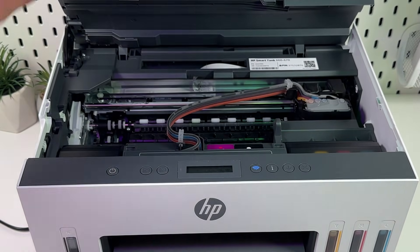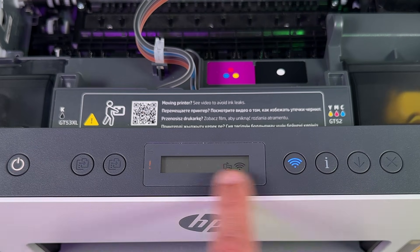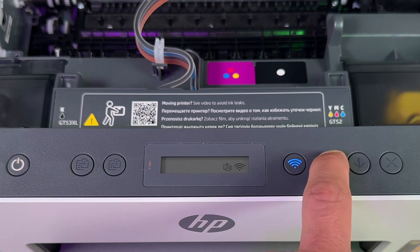Step number two: hold the information button until all lights on the control panel light up like this.